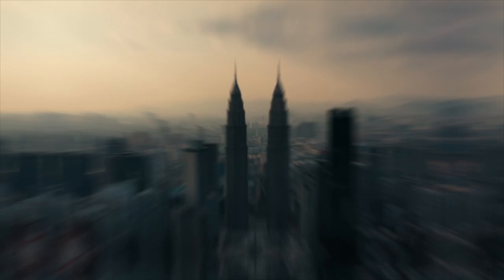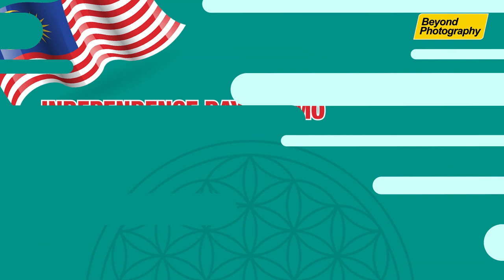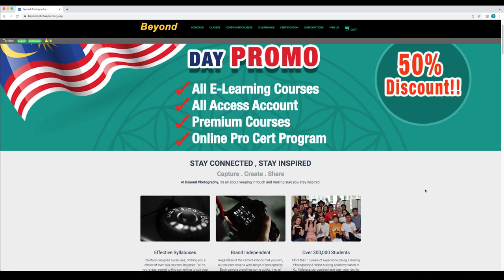Hey, good news — our country is celebrating Independence Day soon and we're having a 50% promo for all our e-learning premium courses and all-access passes. Head on to our website right now and sign up to save 50%. Do not miss this offer — it is valid until the 31st of August 2022.